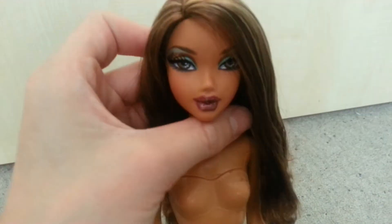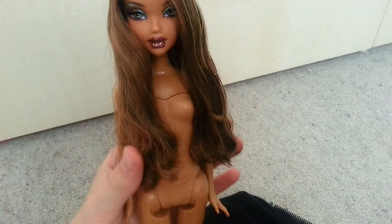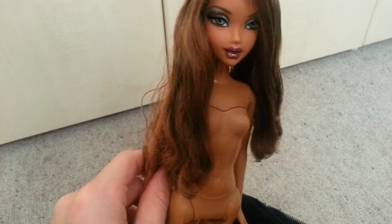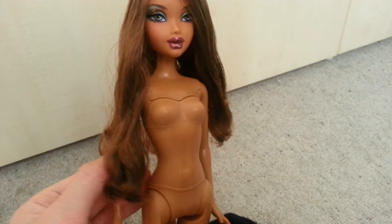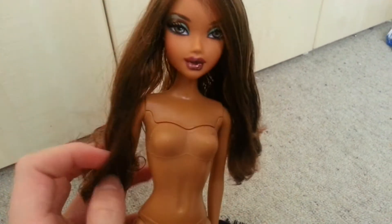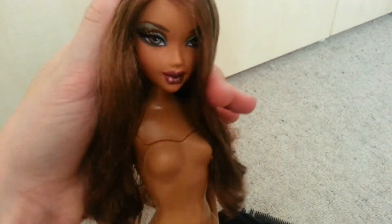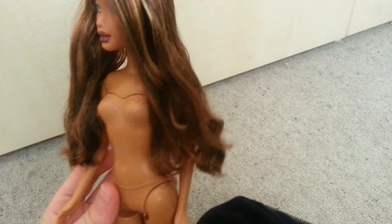I think when you look at her like this, she looks a bit like... what's her name? Oh my gosh, I forgot her name — Tyra Banks! But she has no bangs. But if you look close like this, I think she looks like Tyra Banks from America's Next Top Model.